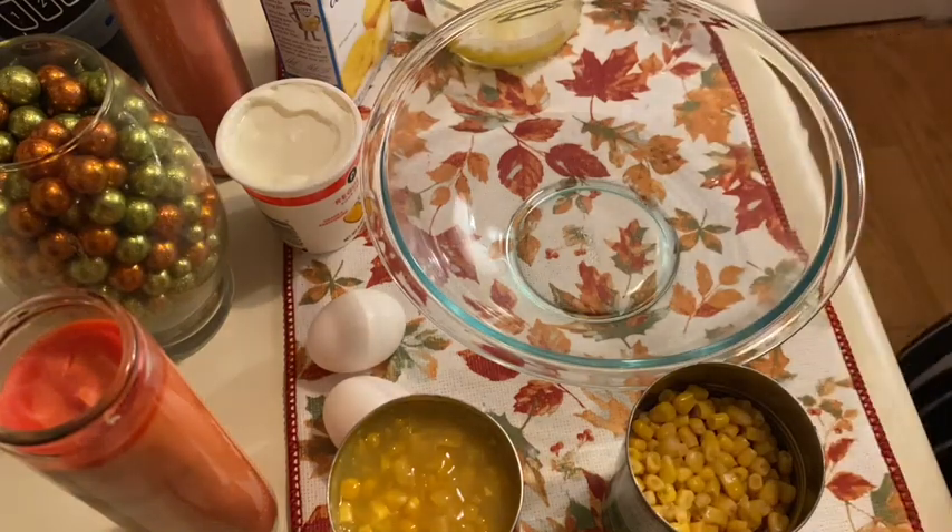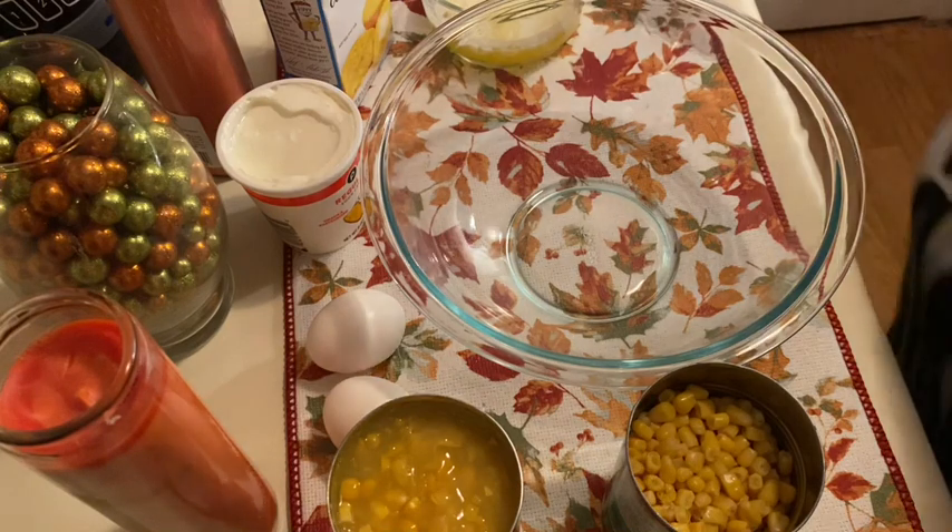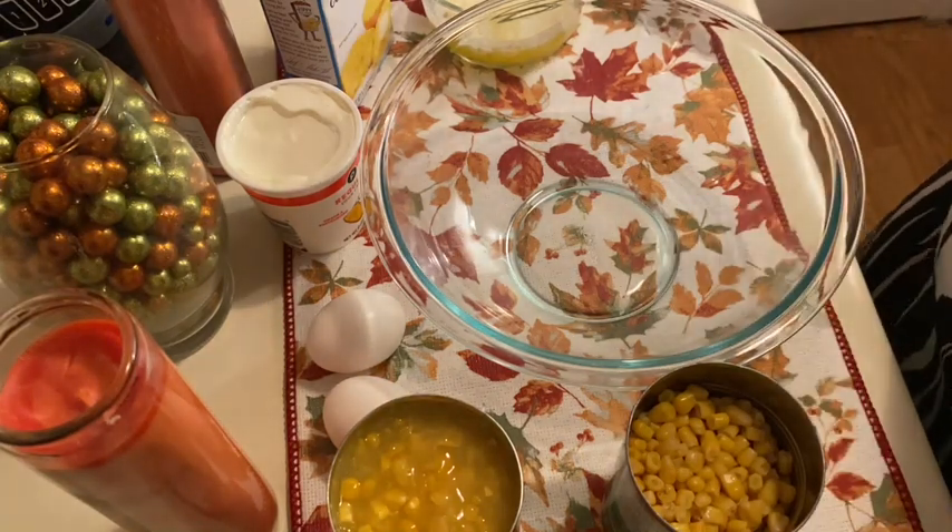I like my corn pudding just a tad bit sweet, so I'm going to put a pinch of sugar in it. Just a pinch of sugar, that's it. Ain't going to be a whole lot of sugar, but we're going to put a pinch in there.